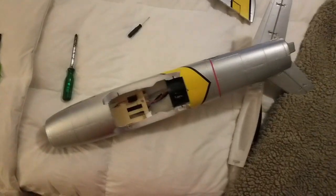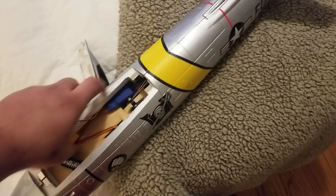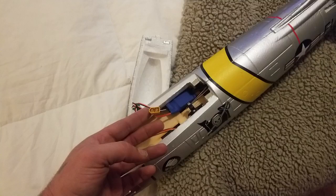What's up guys, welcome to the channel. So real quick, I just want to show you what I'm doing here. The stock ESC that comes in this plane — I don't know why they've started to do this, but I'm noticing that a lot of these companies are starting to go to these XT60 connectors, and I'm just not a fan. I think the Dean's plugs are a lot easier, a lot more simplistic.